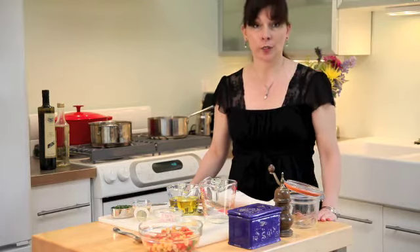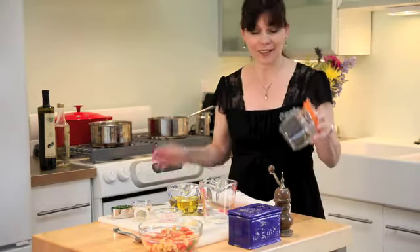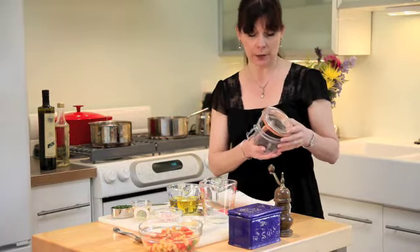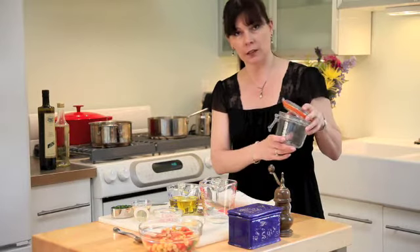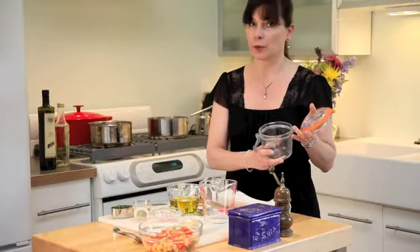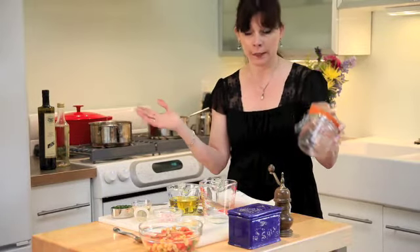We're putting together our Greek orzo salad with Italian tuna, and for our picnic we're going to pack it in this glass jar which is actually a can and container. I selected it because you can see the beautiful layers of the salad through the glass, and we can eat right out of this container. When we're ready to go home, we just snap it shut and there's no more cleanup.